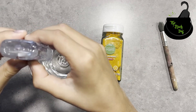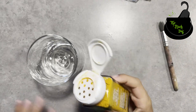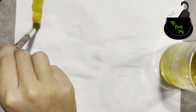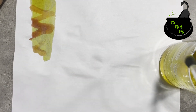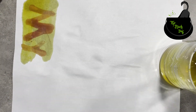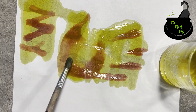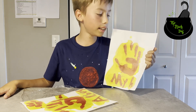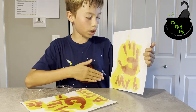One pinch of turmeric. Now let's mix it up and try it out. Whoa — really cool messages, right? Do you want to know how it works?